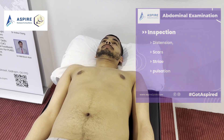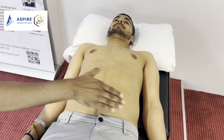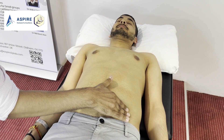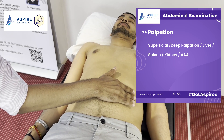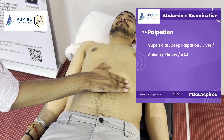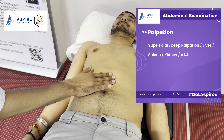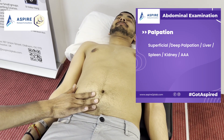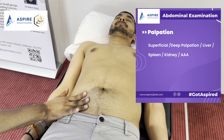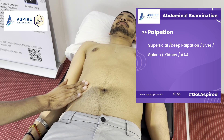Now I'm going to have a feel of your tummy. Do you have pain anywhere? While doing palpation, we look at the patient's face for any signs of tenderness. We try to make an S-shaped formation to cover all nine quadrants of the tummy. First we do superficial palpation, which is for tenderness.